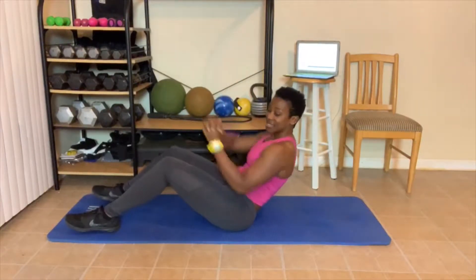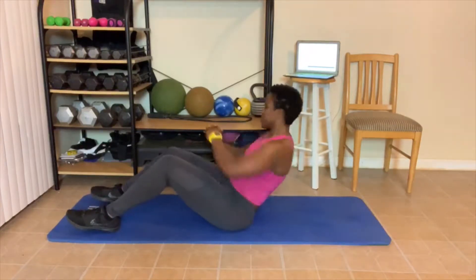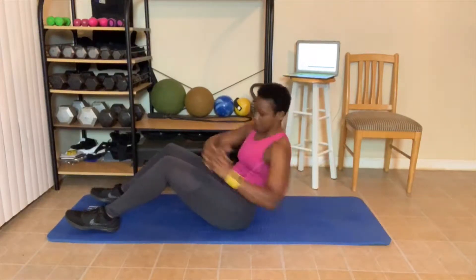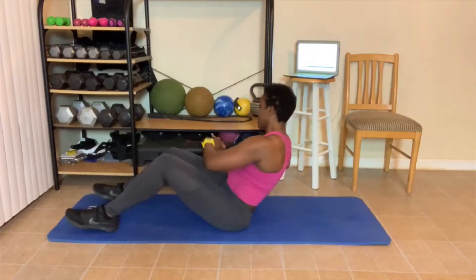Twisting. 1, 2, 3, 4, 5 — you guys are going to feel this. I already do. 6, 7, 8, 9, 10.